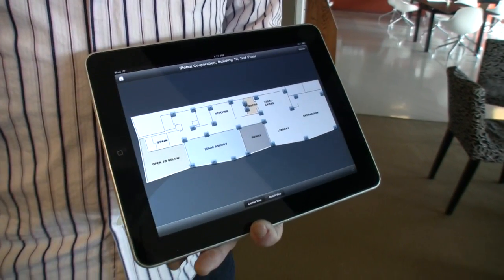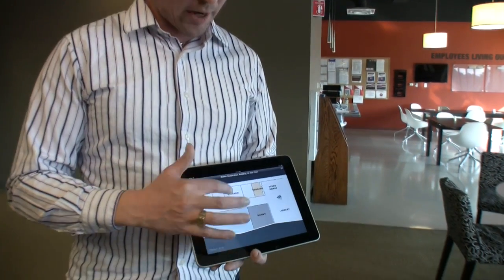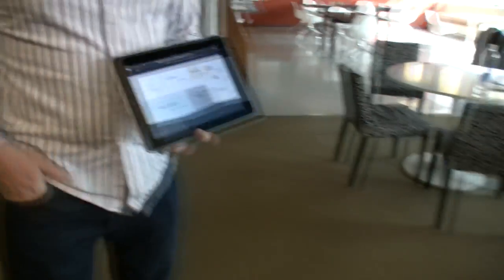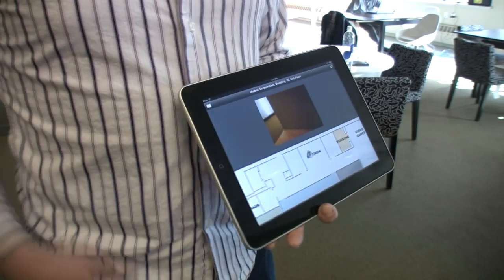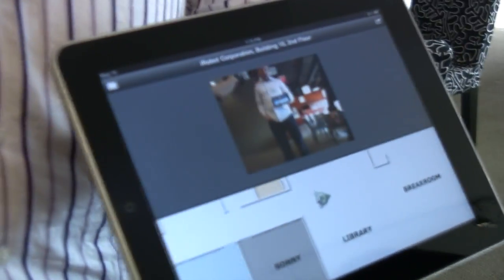This is the CAD map of the area we're in, obtained from our building facilities folks. If I want to send the robot somewhere, it's as simple as touching that spot on the map and saying 'send robot.' She drops her head down to a low center of gravity. We've got a visible camera in the PrimeSense sensor on the chin of the robot, and you can see the icon updating on the map properly.